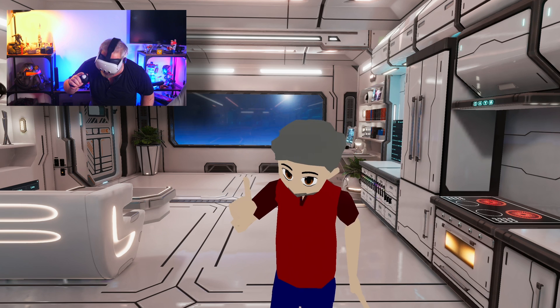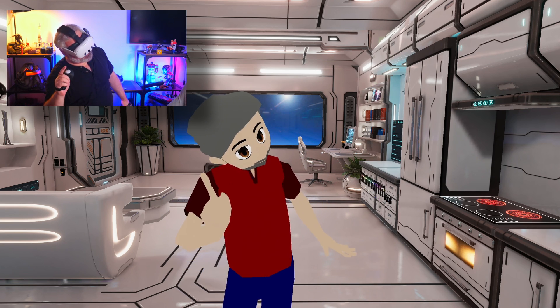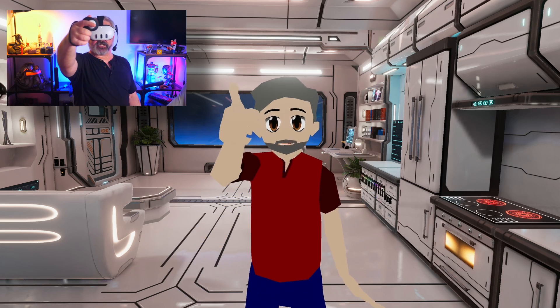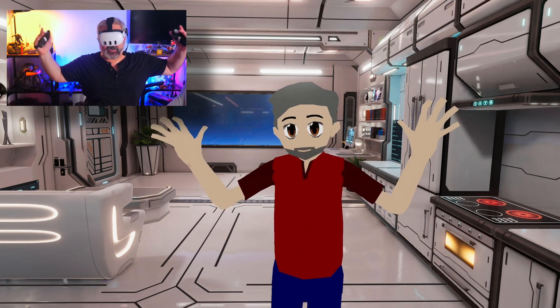I just stubbed my toe. I don't normally record VR standing in this spot because of that, but I have to because I need a live camera to show you the differences in tracking here.